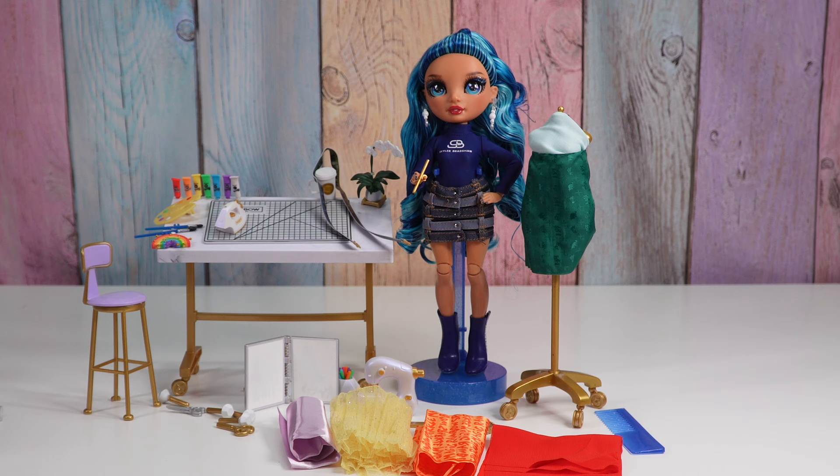All right guys, here is our Skylar Bradshaw with the Dream and Design Studio. Let me know what you think. Let me know if you've come up with any cool outfits using the mannequin. Thanks for watching Tally's Tricks. Bye!